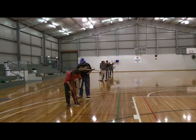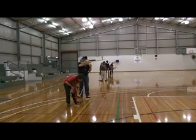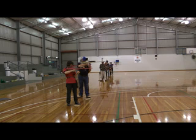Indoor crossbow target shooting is conducted in a sports stadium or hall. Arbalests shoot side by side with other archers.